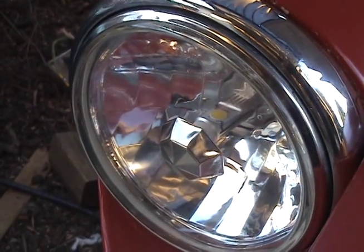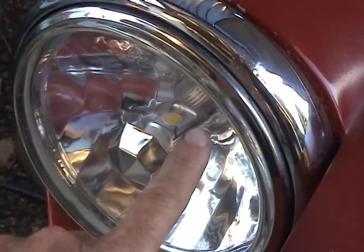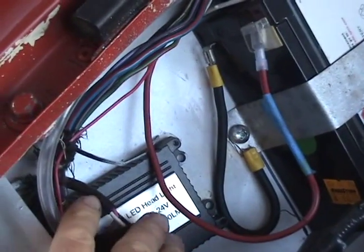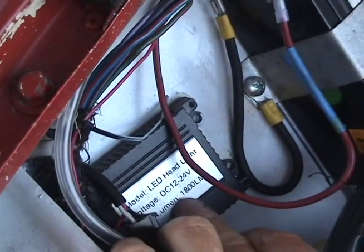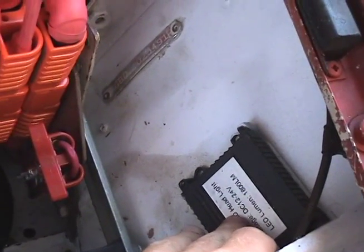These are LED headlights that take slightly less current than a standard 55-watt headlight. There's obviously a control unit for that right there — it takes the 12 volts in and converts it to whatever the LED needs. There's one on that side and one on this side. These LEDs are pretty bright.